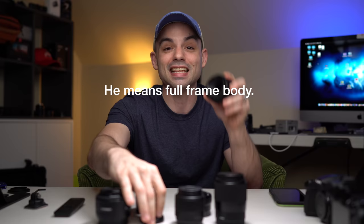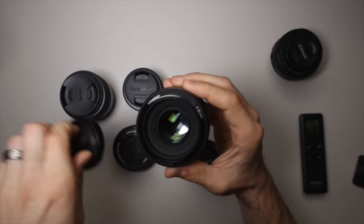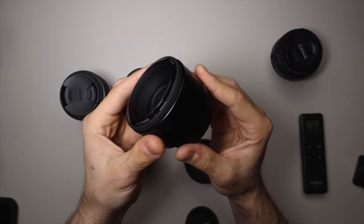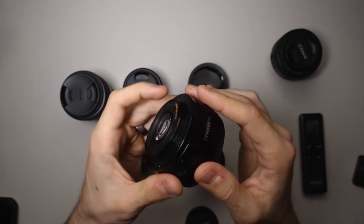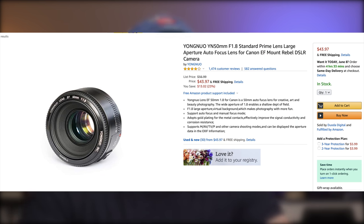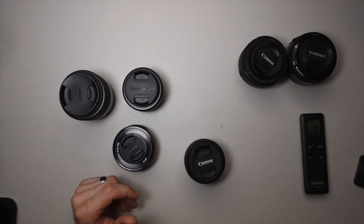You could get even shallower depth of field when you put it on a full frame camera. If you want to save even more money, you can get a cheap knockoff — this is a Yongnuo 50mm 1.8 for Canon EF mount. We can't actually use this one because I broke it, as you can see from all the scratches on the glass from our drop test. But you can get it for even cheaper than the Canon, and the image quality is pretty good for the money. The autofocus works great — we tried it on a Canon M50 and it worked shockingly well.